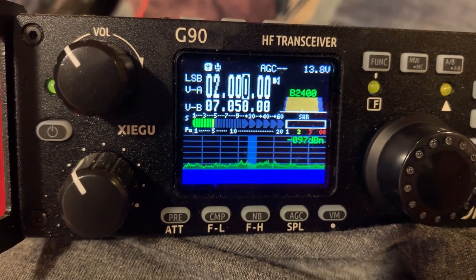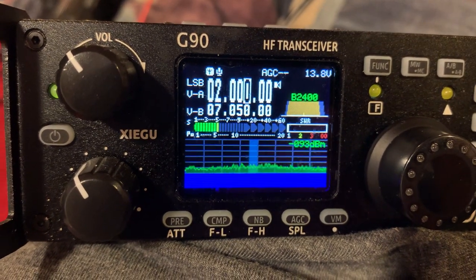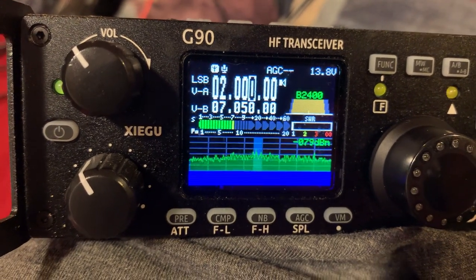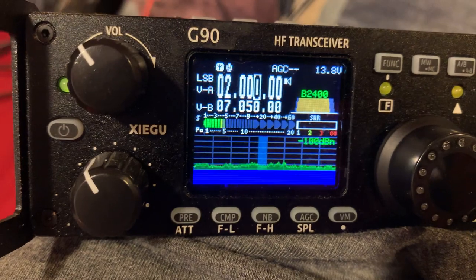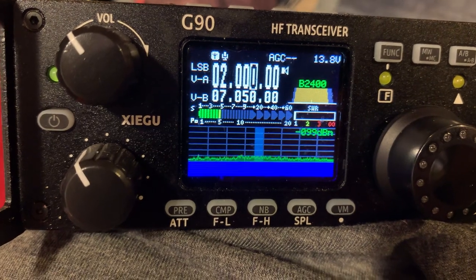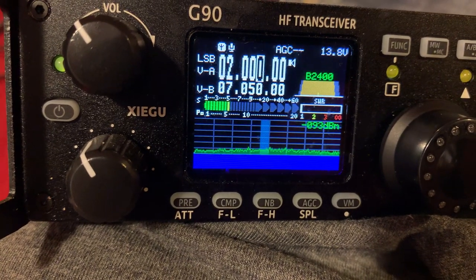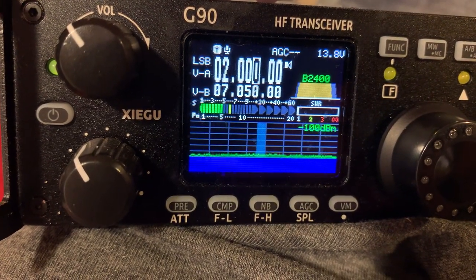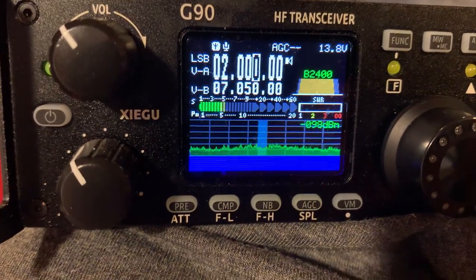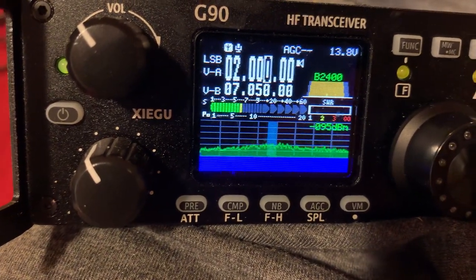With my Xiegu G90, 20 watts on 10 meters, I was able to talk about 2,000 miles to Panama on a pileup, and I was using a CB radio antenna — it's pretty impressive. I was parked in my truck and tuned the antenna and talked to Panama approximately 2,000 miles away. 10 meters seems to be open more than CB, and of course there's a lot more power: 20 watts versus the 4 watts allowed on CB.